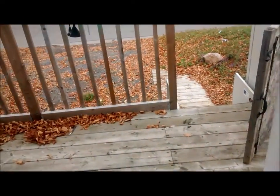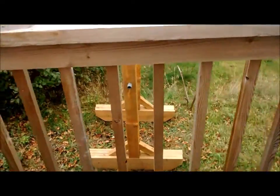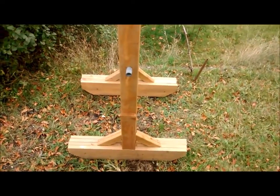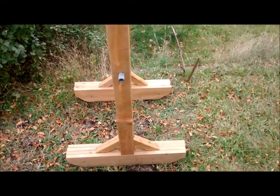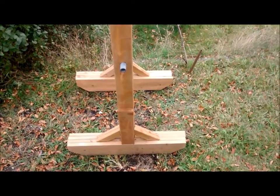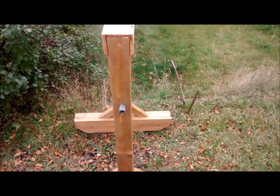Hey everybody, how's it going? What's in store for my strongman training? One thing is my yoke here. I've got one last go at it before snow comes — the areas around my town already have snow, so it's on its way. I want to do one more session with my yoke before I take it apart for the winter.